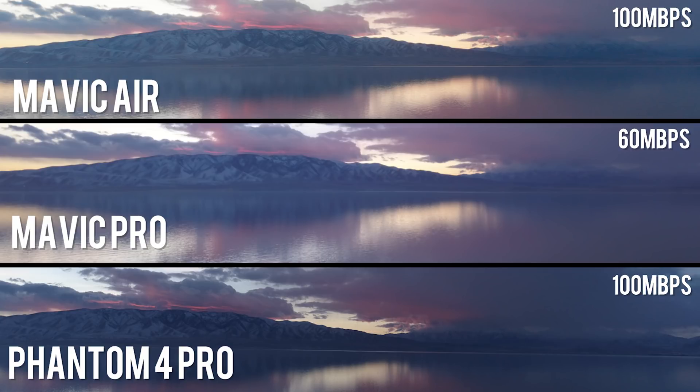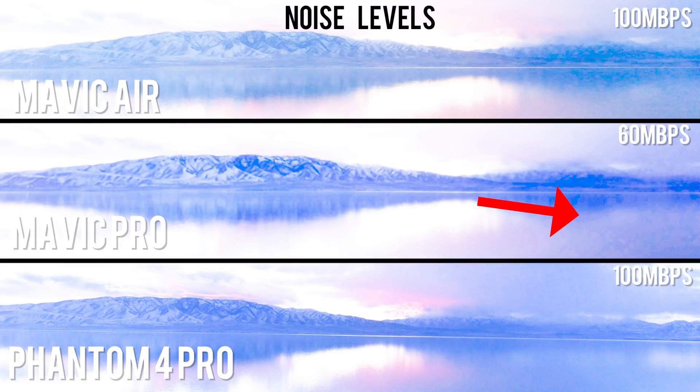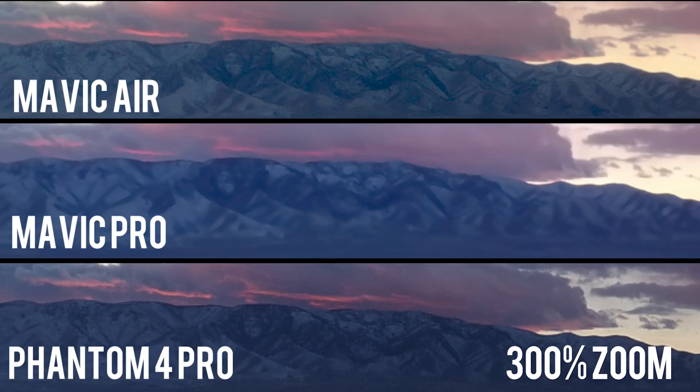Next test we're going to do is the blowout test, and we didn't have a fourth person to fly the Spark, so it sat this one out. For this test, I'm going to push the exposure up and blow out the clips the same amount and see what happens. As you can see, the Mavic Pro has quite a bit of banding in its footage. The Mavic Air looks much better, but I'd say the Phantom 4 looks the best. Now we're going to zoom in 300% and check the detail on the mountains. As you can see, the Mavic Pro just looks all washed out — there's not a lot of detail. The Mavic Air and the Phantom 4 Pro look both very, very comparable to each other. Even though the Mavic Air has a smaller sensor, the bit rate really helps it out. I'd say the Phantom 4 Pro and the Mavic Air tie here.